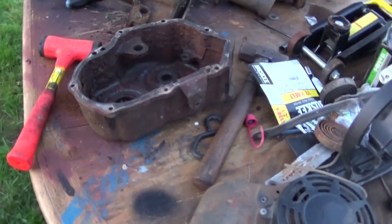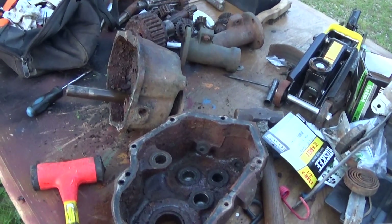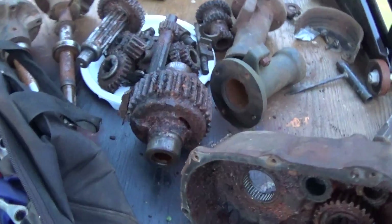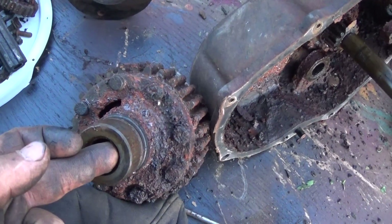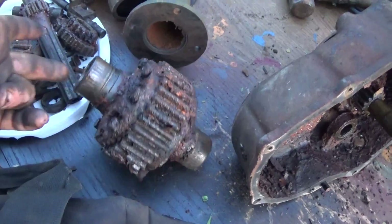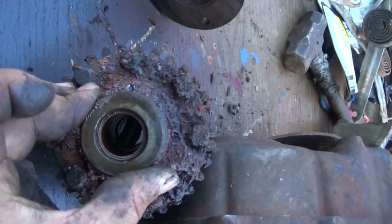Anyway, I'll get this thing all cleaned up, rebuild it, sand it all down, prime it, and put a nice coat of new black paint on it — just like I did with the other one. Something about this one though: the one I just did only had four bolts, but this one's got eight bolts. It's still not the limited slip differential — it's still the little two-pinion one.